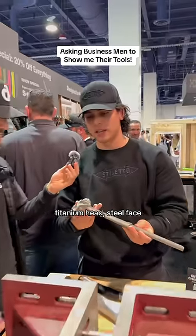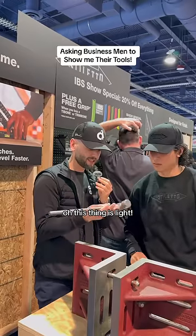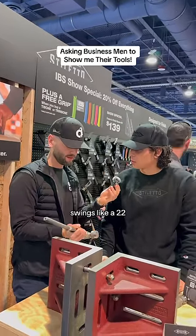And what is this made out of? Titanium head, steel face, titanium core. This thing is light — 14 ounces — and the swing is like a 22.